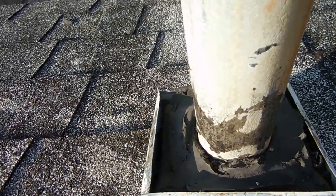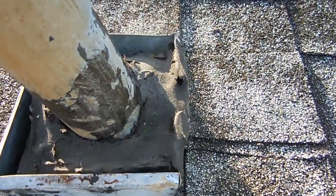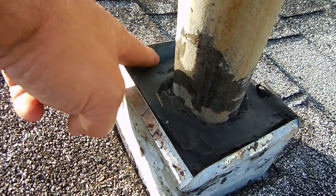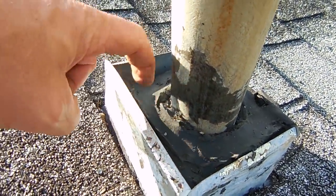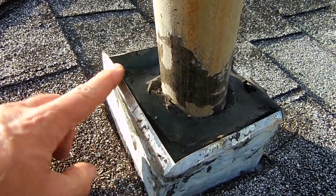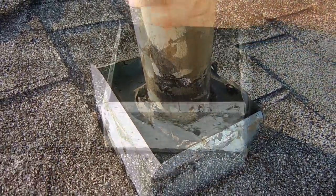Here you can see it's all cleaned out very nicely all the way around. Now I'm going to take some roof tar and inject it into the space where my finger is, which is pretty big, all the way around. And then I'm going to very carefully curve these edges inward and down so I can lay more tar and fiberglass mesh.